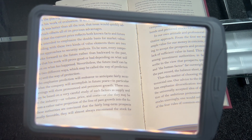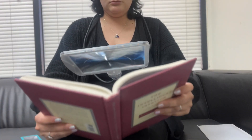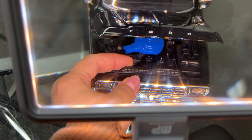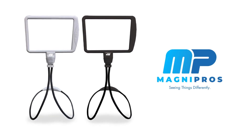Experience effortless reading with our Gooseneck Page Magnifier, the ultimate tool for enhancing your reading experience. Whether you're diving into a novel, working on detailed documents, or indulging in your favorite hobbies, this magnifier offers crystal clear, magnified views. Magni Pro's — seeing things differently.